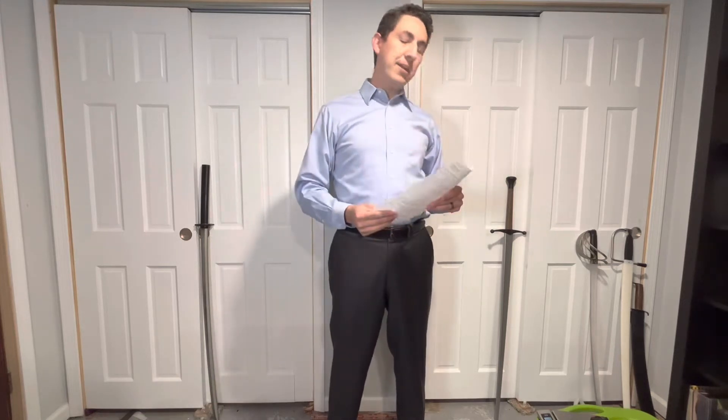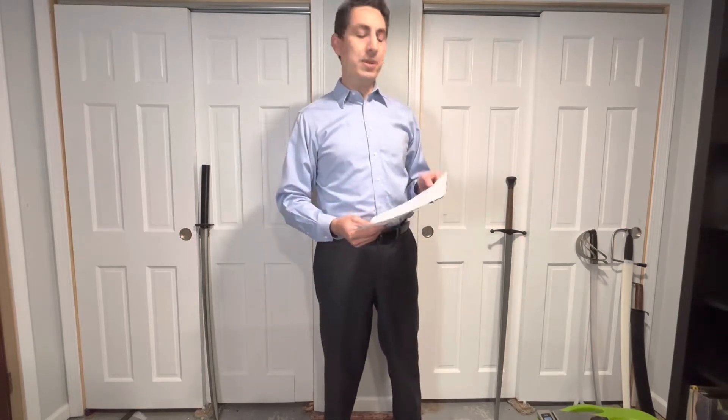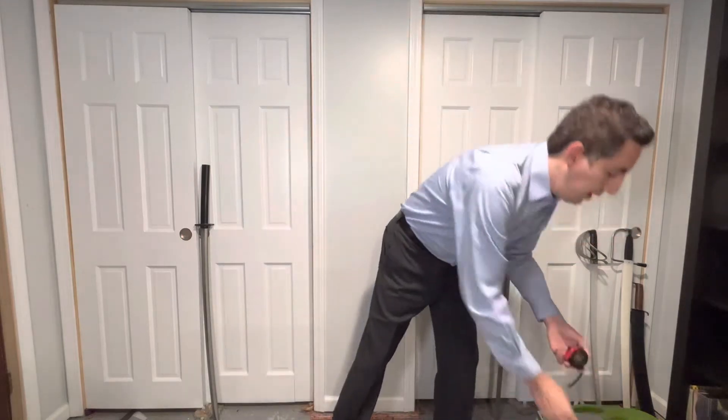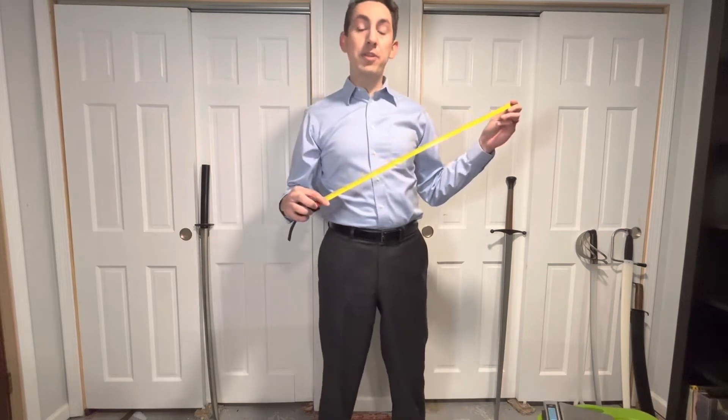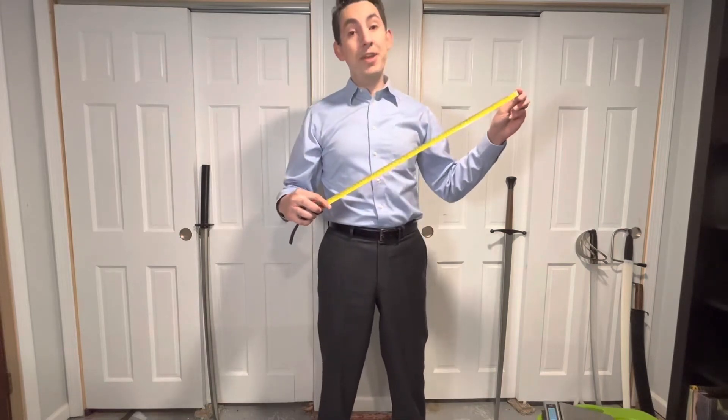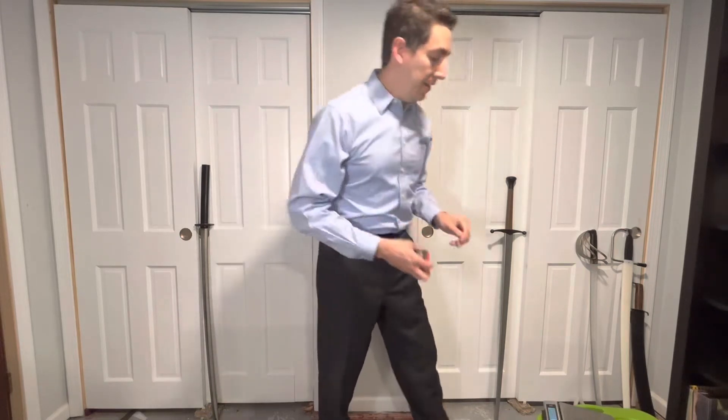In order to do this successfully there are a couple of tools that you'll need. You'll need to be able to record all the measurements that you're taking, and you're going to want some way to measure. Everything is measured in metric — specifically in centimeters — and you'll need some way to get mass, which is measured in grams.